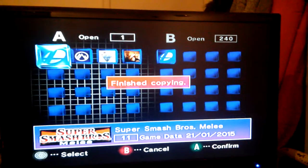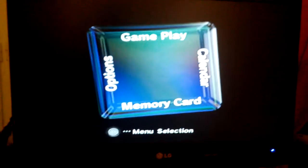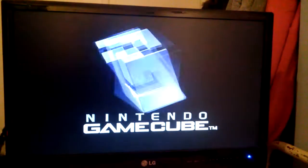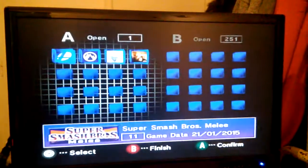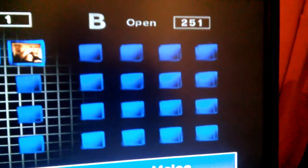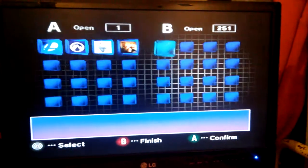Then go back. Now in slot B there is nothing — you can see it obviously, the memory card is damaged. There is nothing in slot B.